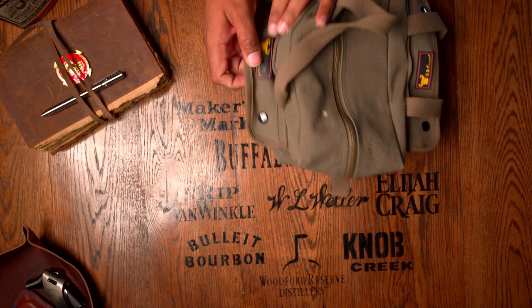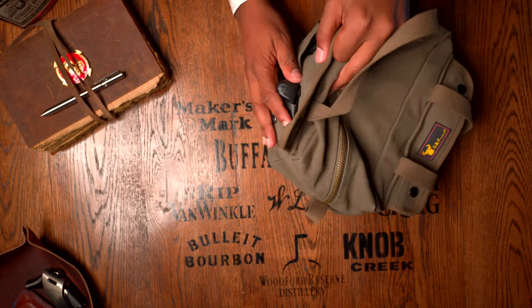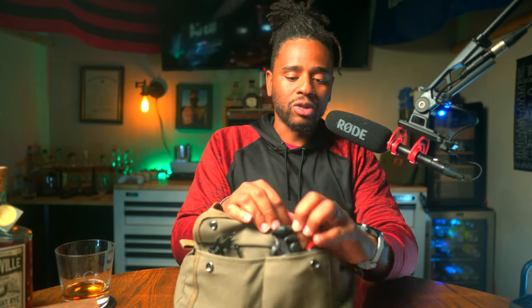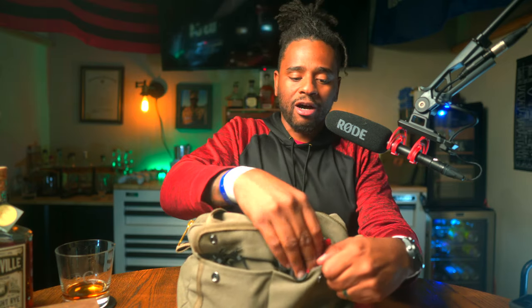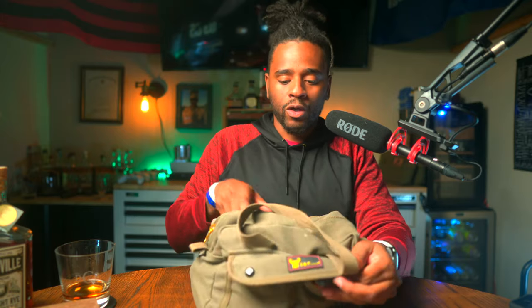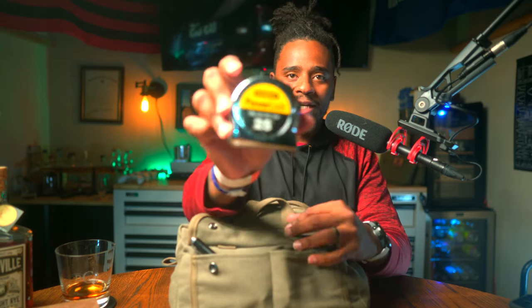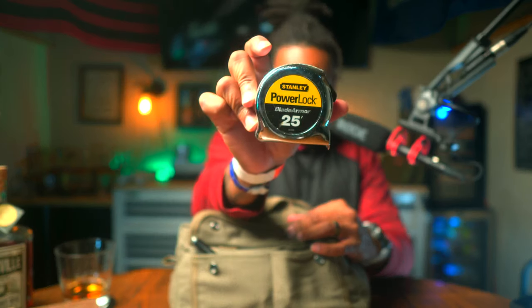Let's talk about what I keep on the outside of the bag. In this outside pocket I have some gloves — mostly to keep oils, chemicals, and stuff like that off my hands and give me a little extra grip in different situations. Also on the outside we keep some zip ties, and on the other side of the bag we keep a tape measure — a Stanley PowerLock 25-foot tape measure. Nothing super special, but you can pick these up everywhere.